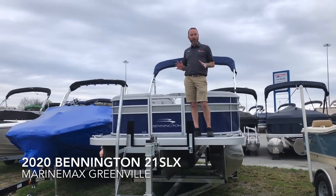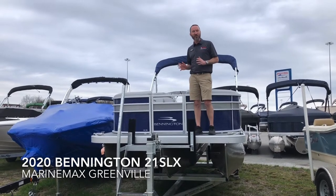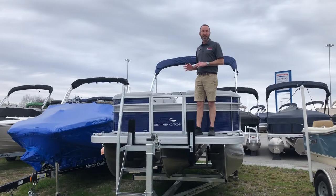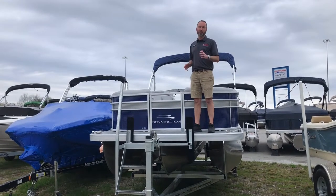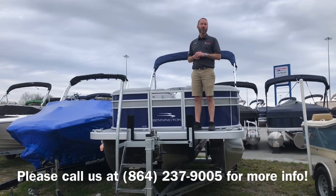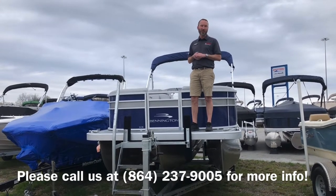This is probably one of the best values that we have here at the dealership, and also one of our price point leaders. I only get so many of these in a year. We have a fantastic price on it — I've got a couple left available, so be sure to give us a call at 864-236-9005. Ask for one of the sales guys to get more information about the pricing.